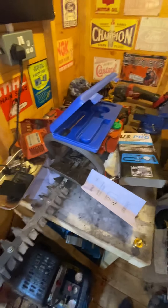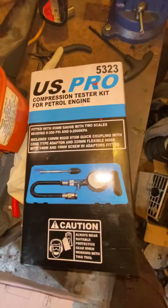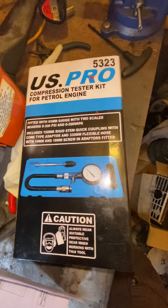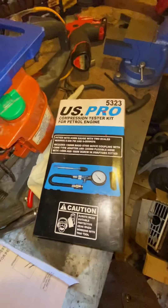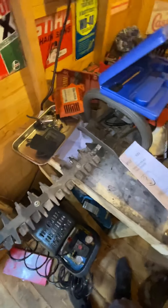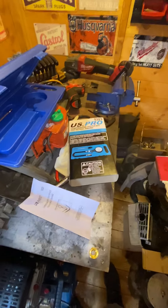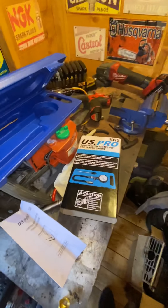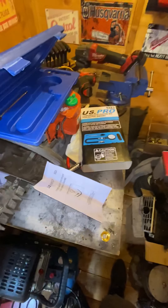Now I've got good compression and this US Pro compression tester kit works. I'm just waiting on a service kit — I've got to have a full service. I've had the carb in bits; one of them plastic carbs I mentioned to mix mowers the other day on stream. I'm not a massive fan of them, they're not very robust.